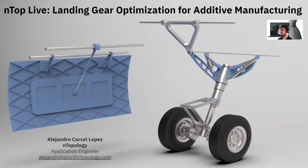We'll be using a nose landing gear assembly as an example, and we will optimize it for additive manufacturing for some of the components.